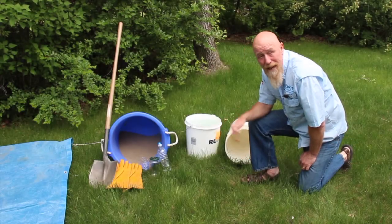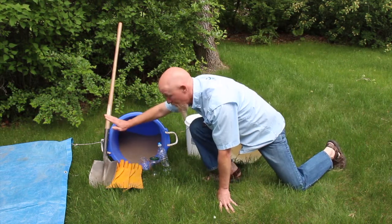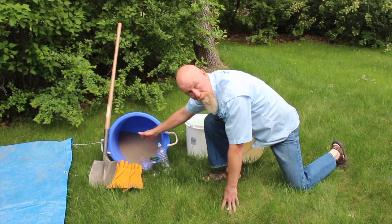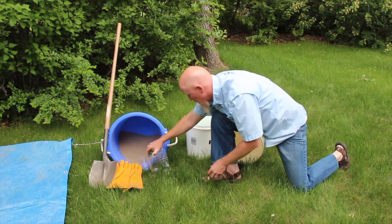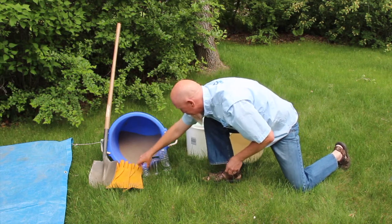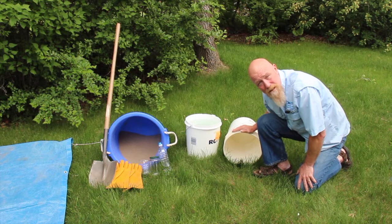Hi, today we're going to look at how we wash the sand. The tools we need are really simple. We have a shovel — any shovel will do. We have rubber gloves, safety first. We have our media or sand that has been prepared already. We have a jar to do the jar test. If you don't have a jar you can take a clear water bottle, cut the top off, and use that. We need clear water, as clear as we possibly can find, and an empty clean bucket.